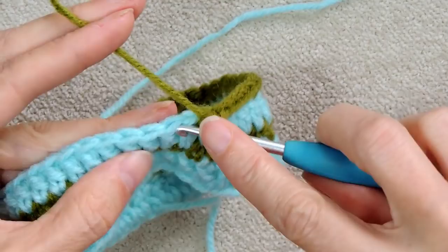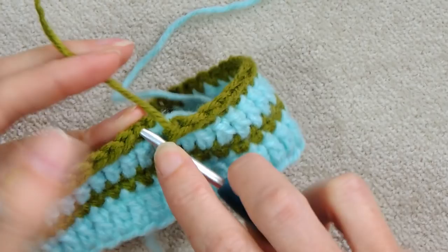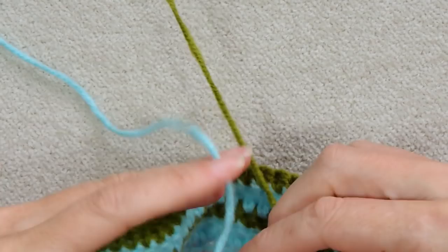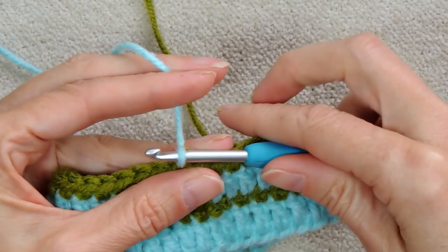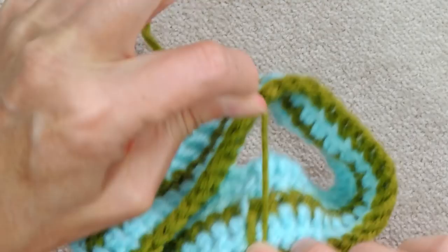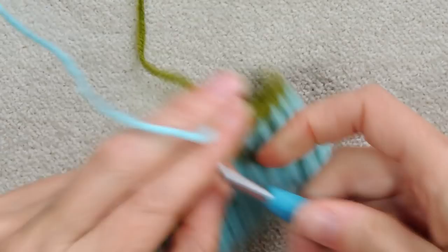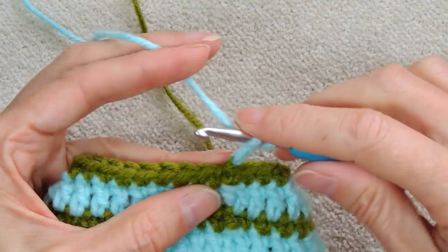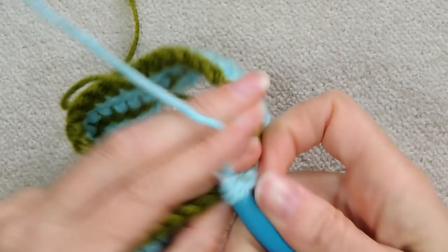At the end of the single crochet row, skip your chain one and slip stitch to the top of your first single crochet. Drop the single crochet color, pick up the double crochet color, and bring it through the loop on your hook. Pull down on the single crochet color to tighten everything. Chain two, and this row go into the first stitch — since last row we skipped it — and skip at the end.